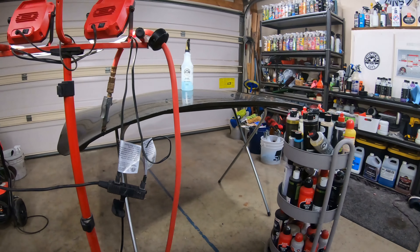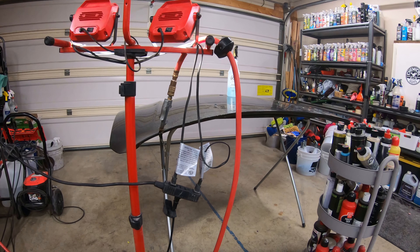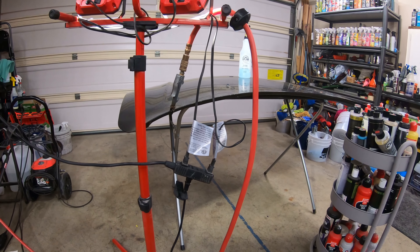Hello everybody, Mike from Dench into Detail in Tempe. I got my lights set up, I got my air compressor on, and I'm going to show you how to maintain your pads.